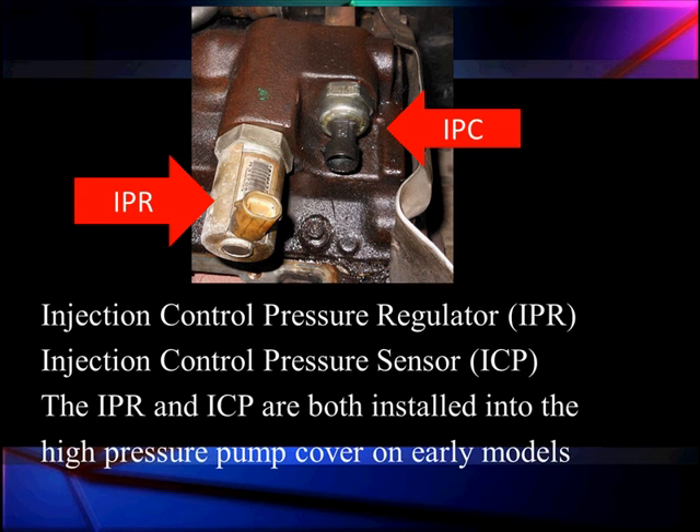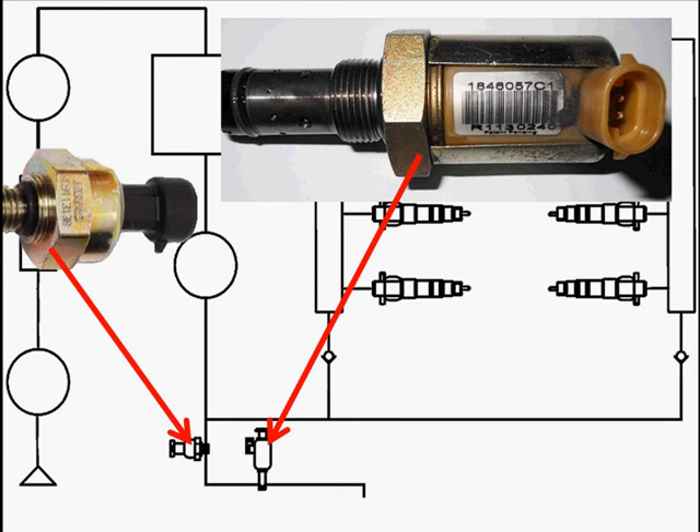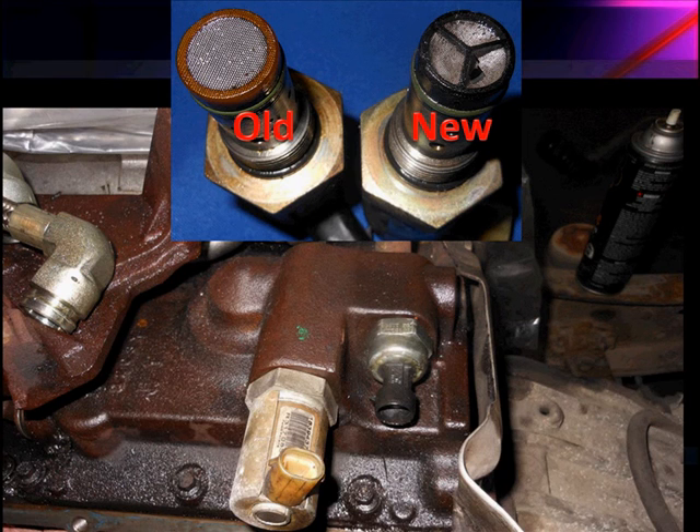The IPR and IPC are installed in the high pressure pump on early models. The IPC is moved to the right valve cover on later models, which is a real problem on the EVAN because it's hard to get to. Here's what they look like on a basic schematic: we've got our pump supplying a common rail to both sets of injectors — the left and right heads. The regulator sends excess oil back to the reservoir to maintain lower pressure. The injector control pressure sensor tells the computer when the pressure is right, and the computer adjusts the duty cycle accordingly.